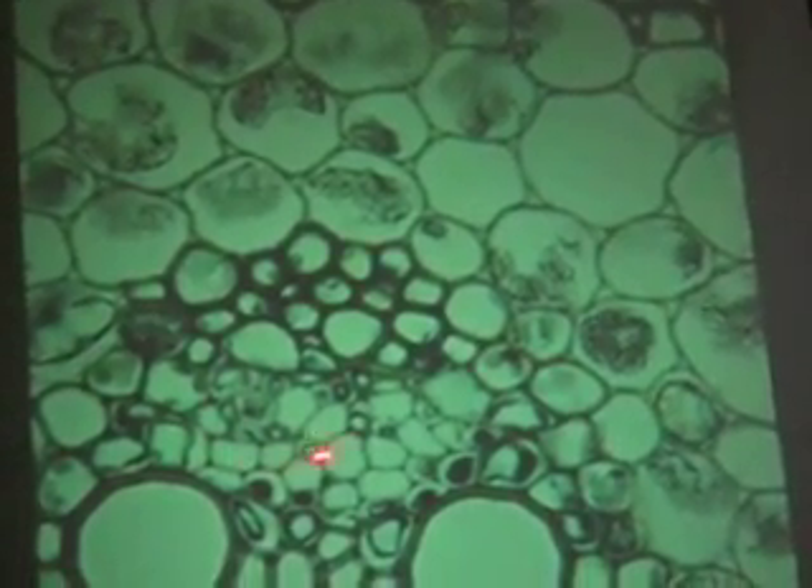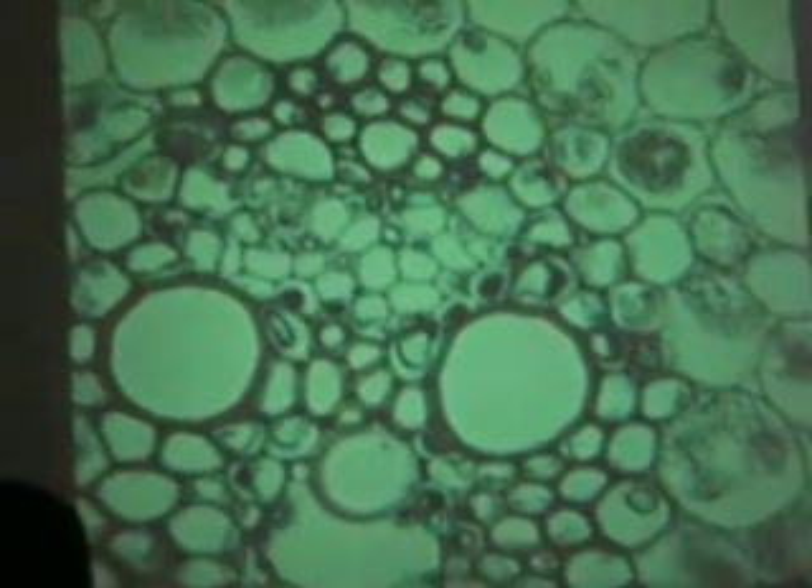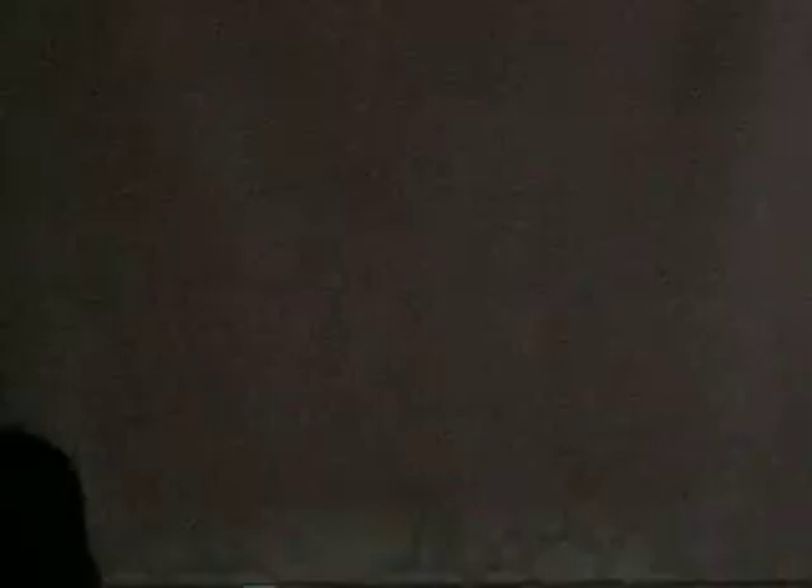Look at the phloem — stained green. See a nucleus? That's probably a companion cell right there. On your lab, I might say find the protoxylum — so it's ripped. The protoxylum stops elongating but the stem continues to grow, so it's ripped. The xylem that matures later — those vessels — would be metaxylum. So protoxylum, metaxylum, and a bunch of other metaxylum cells in a vascular bundle.